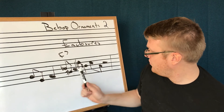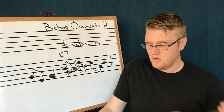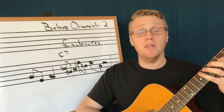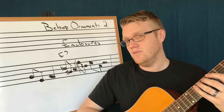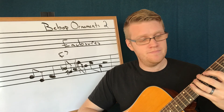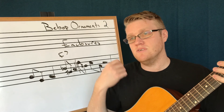So let's see what that sounds like. I have my root, third, fifth, root, and third again — but now I've added those enclosures. Here it is bland first, then with enclosures: first one, second one, third one, and then I resolve to the third.